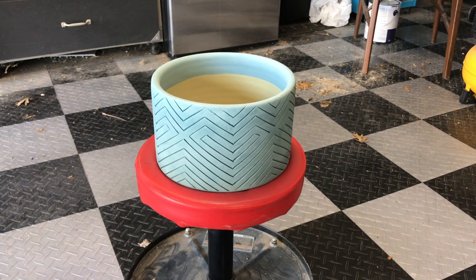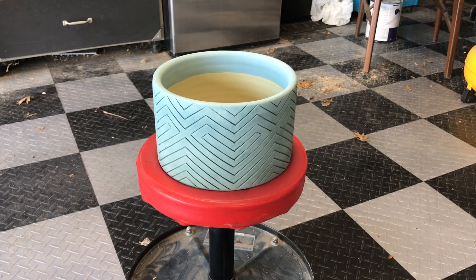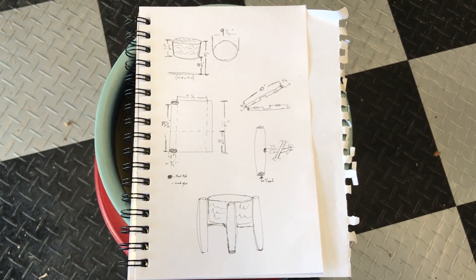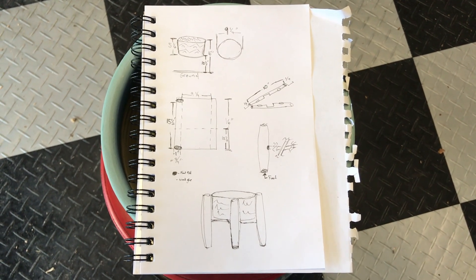Welcome back to 'What the Heck Have I Gotten Myself Into.' Today's challenge was to make an inexpensive plant stand for this pot — it should be quick and easy. I drew something out real quick to figure out what we were gonna do. I'm gonna tell you it may not be the most stable thing, but it sure is nice to look at.